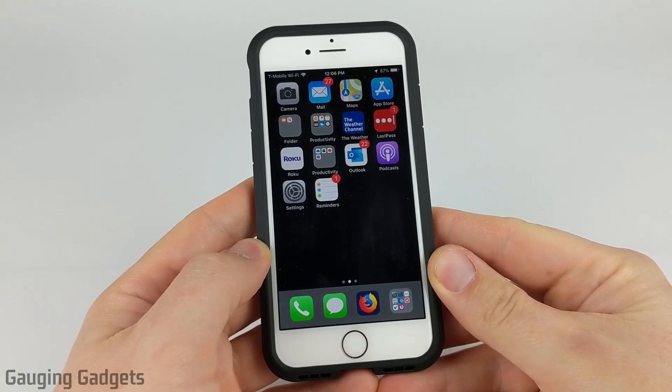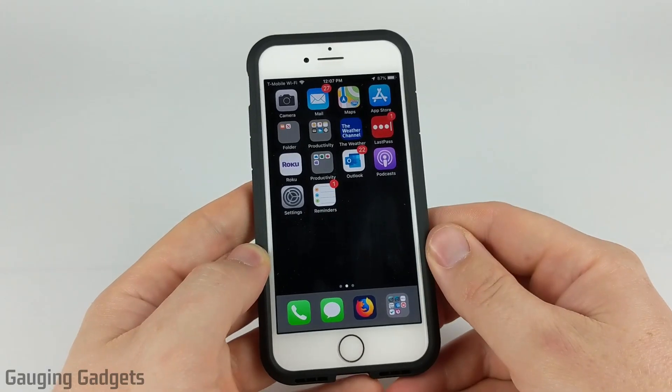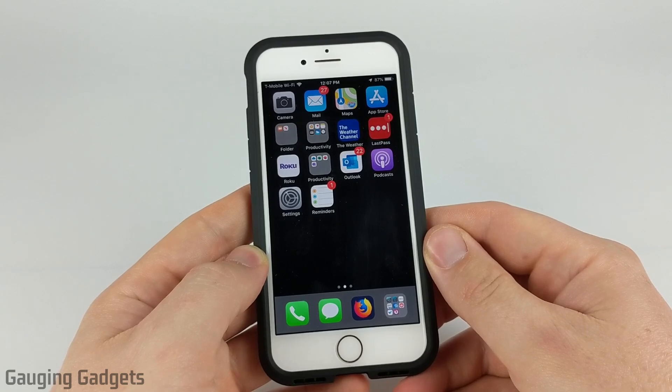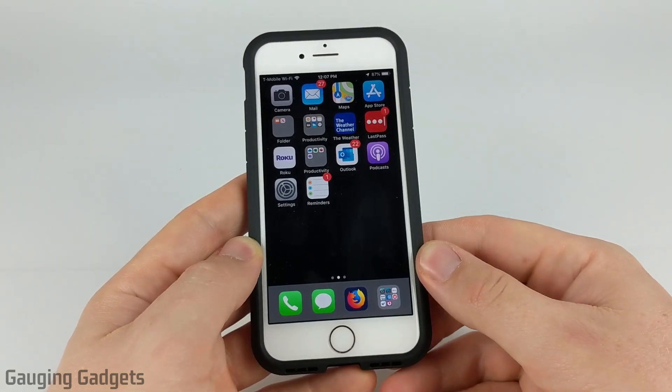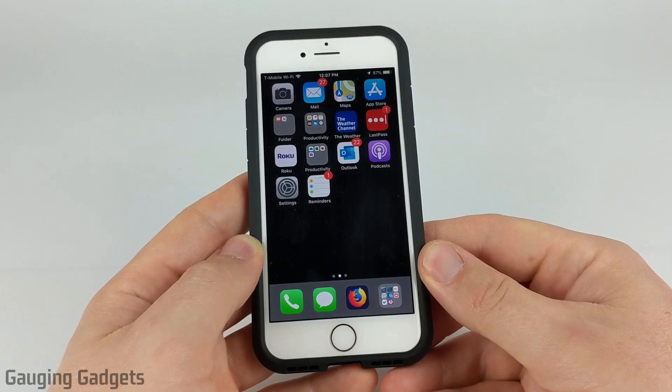Hey guys, welcome to another Gauging Gadgets iOS tutorial video. In this video I'm going to show you how to download and install the latest version of iOS, which is iOS 13, on your iPhone without having to use iTunes or your computer. We'll be doing this all on your iPhone.